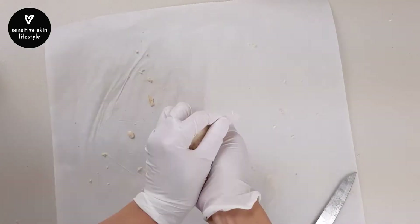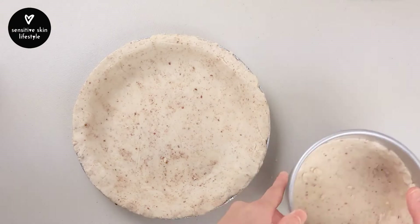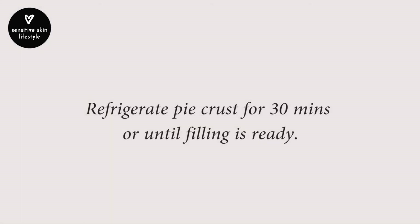I'm going to collect the excess dough, roll it out again, and make a second smaller pie crust. Cover the pie crust with cling wrap to prevent it from drying out. Refrigerate for 30 minutes or until the filling is ready.